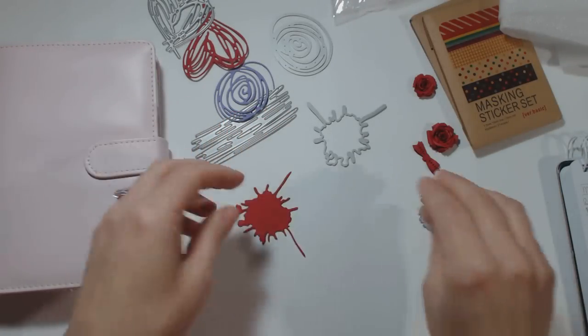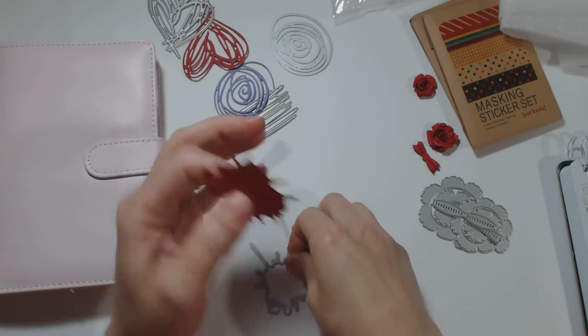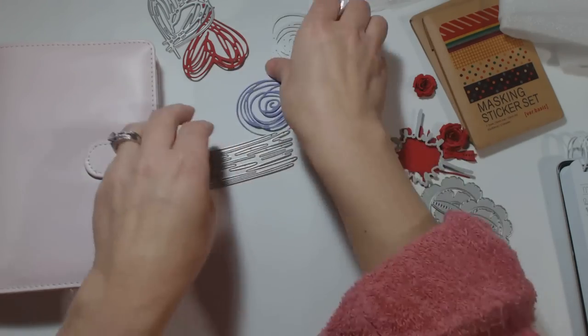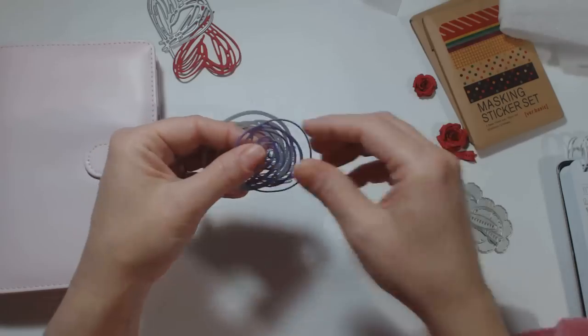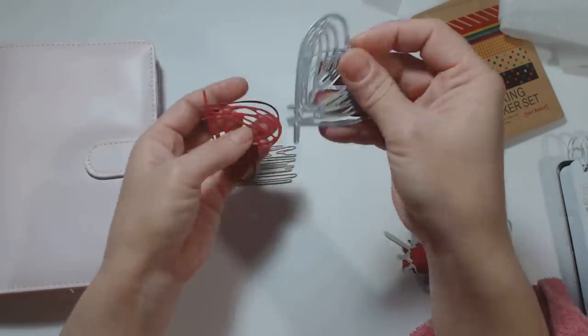This is a splatter and it cut out fine. The cardstock I used is close to my Stampin' Up cardstock so it's pretty thick. This die did not cut well out of the Stampin' Up cardstock, so I used just regular cardstock and then it cut out fine.